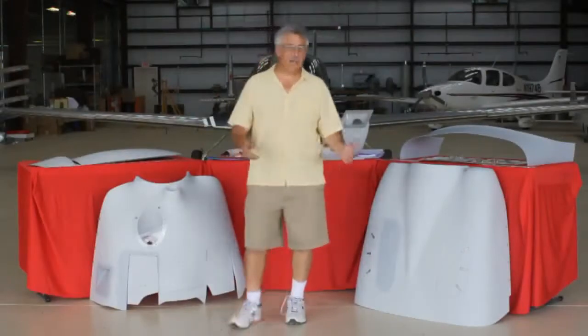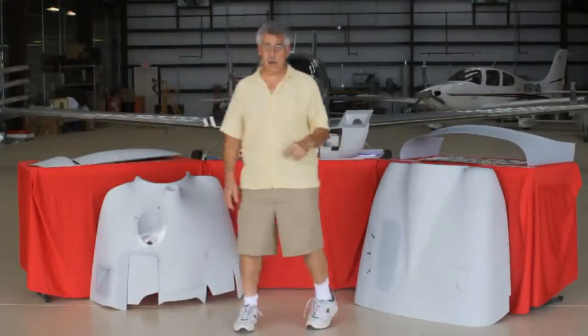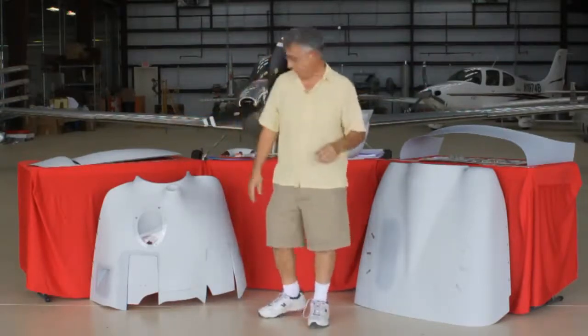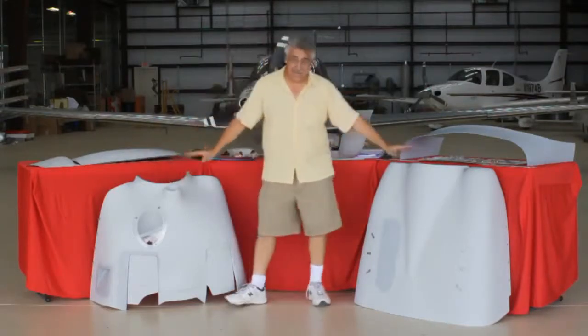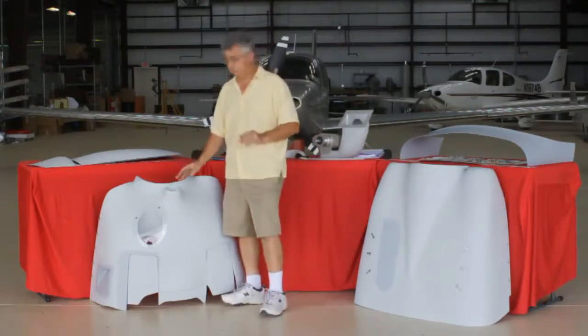Hi, I'm David Lopresti and I'm standing here with the Lopresti Cowling for the M20 Mooney aircraft. Got a lot of bits and pieces here — let me step you through. The new cowling, that's the thing everybody talks about, is a carbon fiber fiberglass laminate, but we're going to go through this one piece at a time.